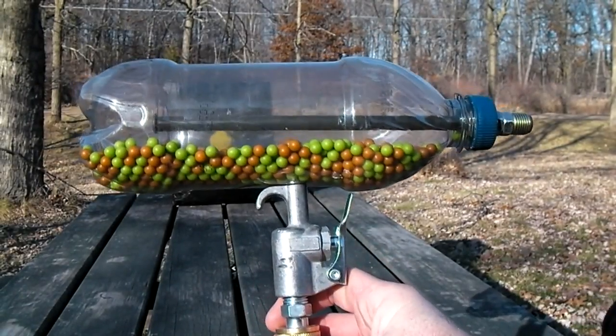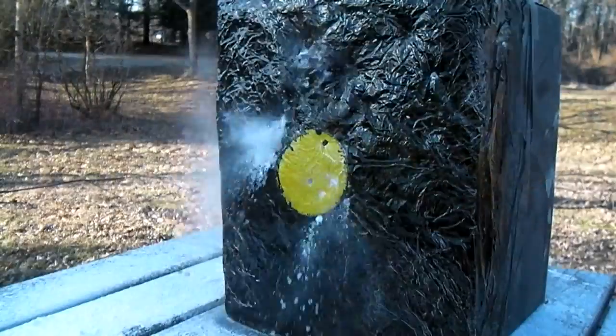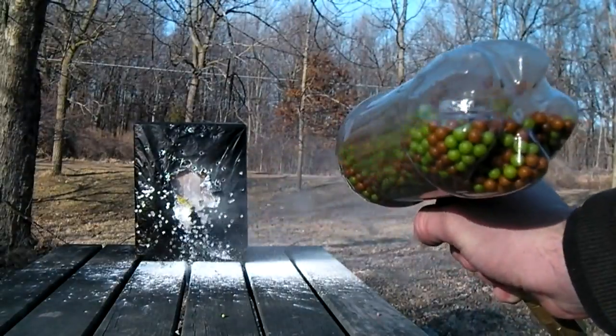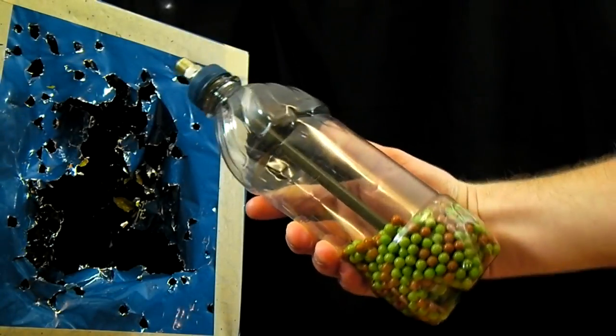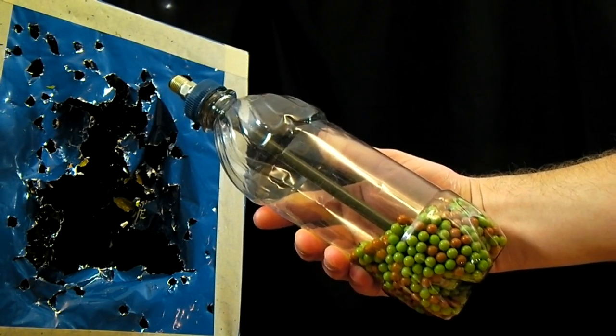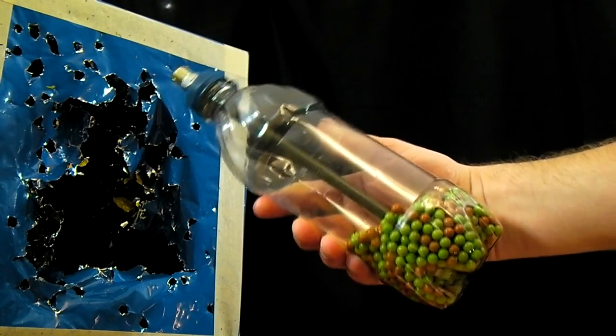In a previous video, I showed how to make an airsoft machine gun out of a soda bottle that ran directly off of an air compressor. In this video, I'll be showing several modifications to that design. The first modification will be a simplified version of this machine gun that does not require an air compressor to fire. This version will only take two parts to make and cost a total of about $4.